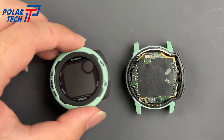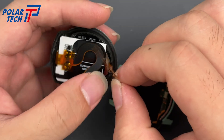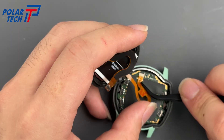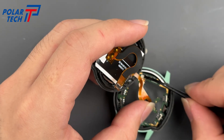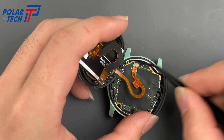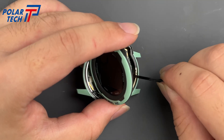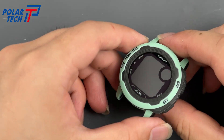Wipe the surface with a lint-free cloth and some alcohol. Now, reinstall the replacement screen. Before applying new adhesive, check if the screen powers on.